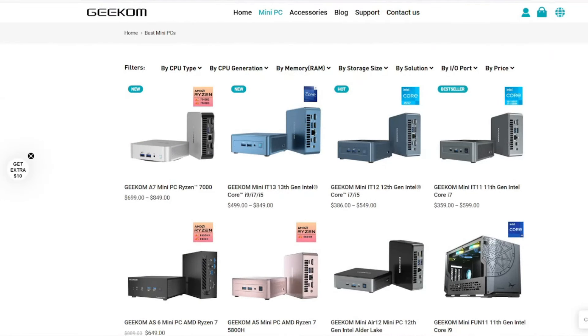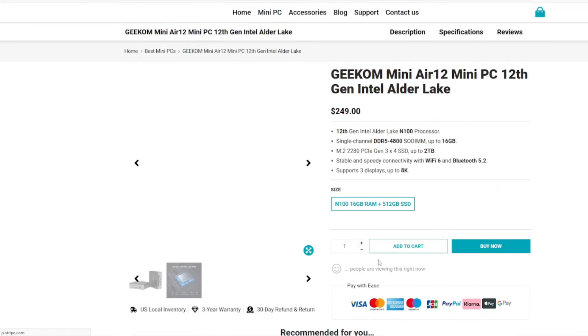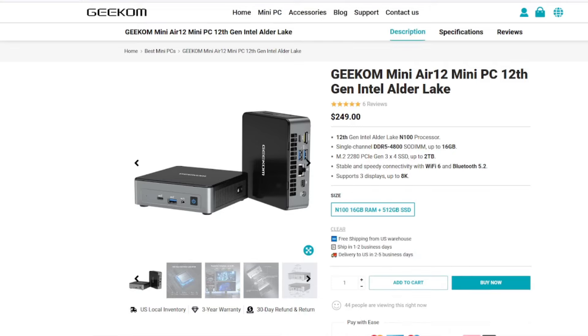Hey everyone and welcome to a new video. Today we're going to be reviewing the Mini Air 12 PC from Geek'em. Before I go into that, I want to let you guys know that about a year and a half ago my main PC went out on me and it was so disappointing losing all my data — my video editing, my emulators. So I wish that I had something to separate that stuff on, and that's where this system comes in.